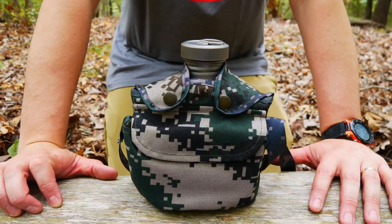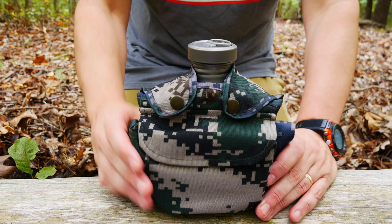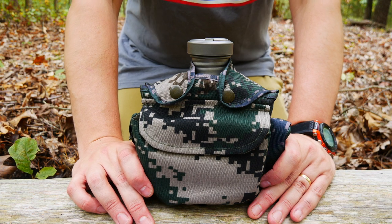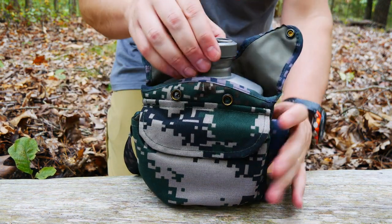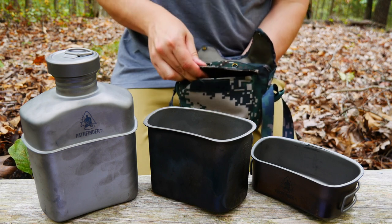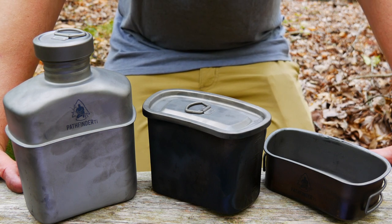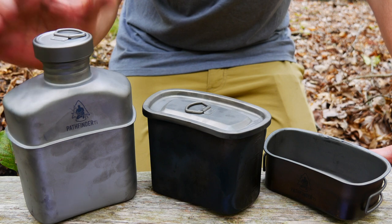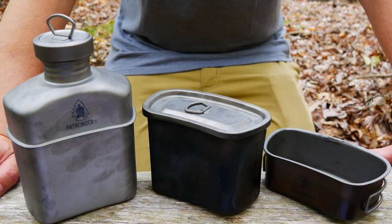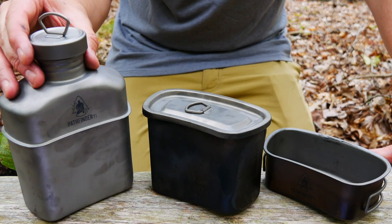Next we're going to look at the Pathfinder TI Cook Kit. I picked this up about six or eight months ago and I'm very happy with it. You can see the case that it comes with — definitely an improvement over the case that comes with the stainless steel Canteen Cook Kit from Pathfinder School. You've got two snaps, your canteen, and a cup. There's also a little Velcro in the front for your lid. Dimensions of the canteen are 7.5 by 4.75 by 3.5 inches. The mouth is also 2 inches across, which is really nice. It does have a D-ring in case you want to hang it from a tree or off your pack. Volume is the same at 1,100 milliliters, and weight is 5.87 ounces.